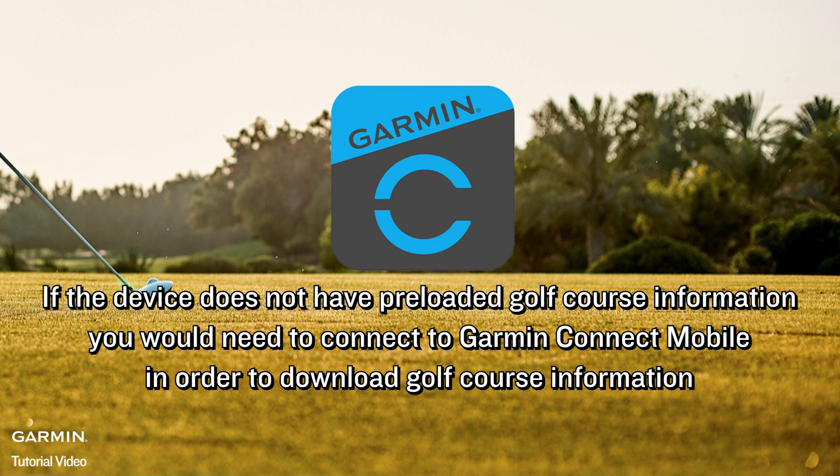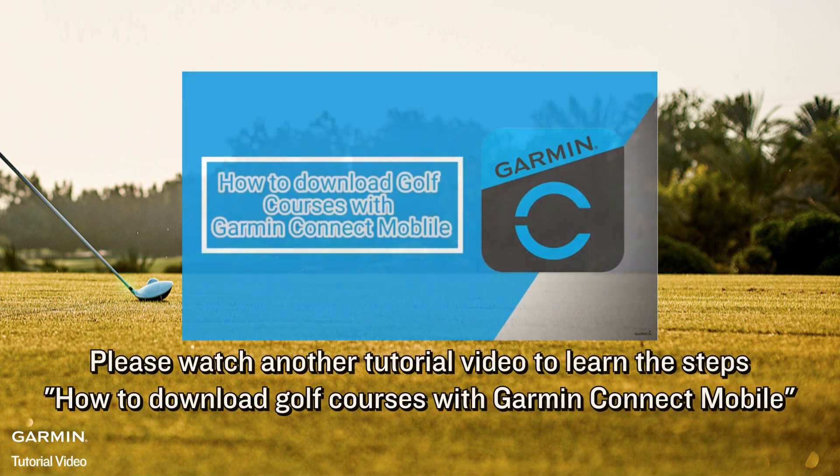you will need to connect to Garmin Connect Mobile in order to download golf course information. Please watch another tutorial video to learn these steps: How to download golf courses with Garmin Connect Mobile.